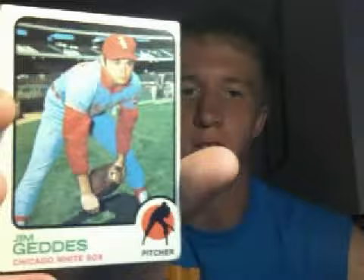What's up, baseball fans? Here today for you, I have a Jim Gieds Chicago White Sox baseball card. Here's the front of the card. Here's the back.